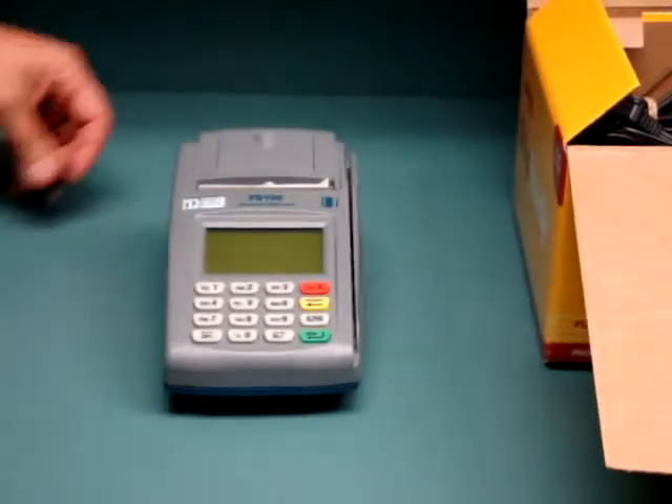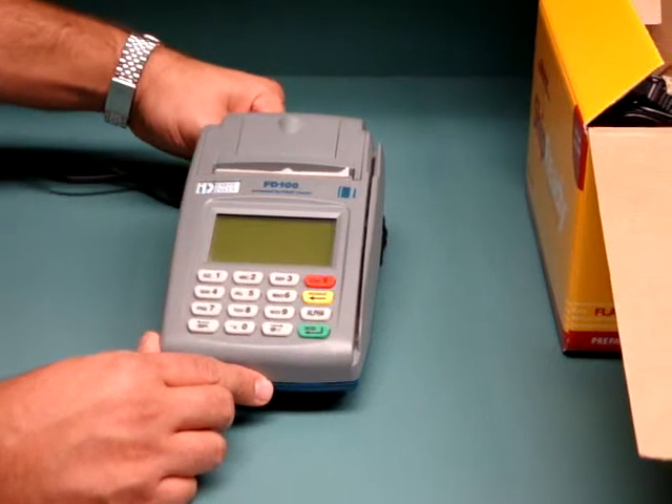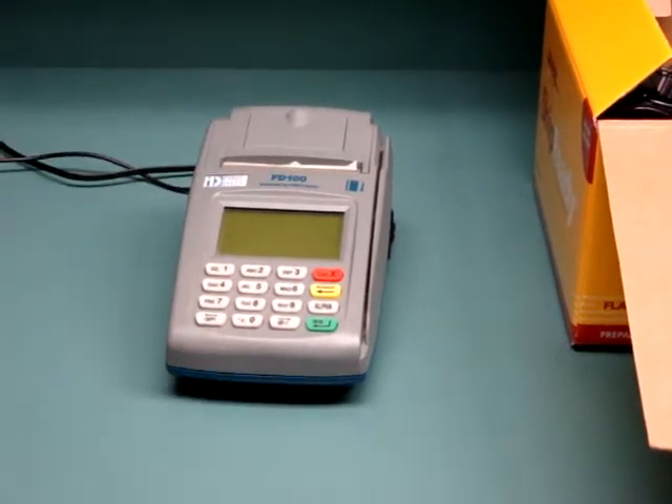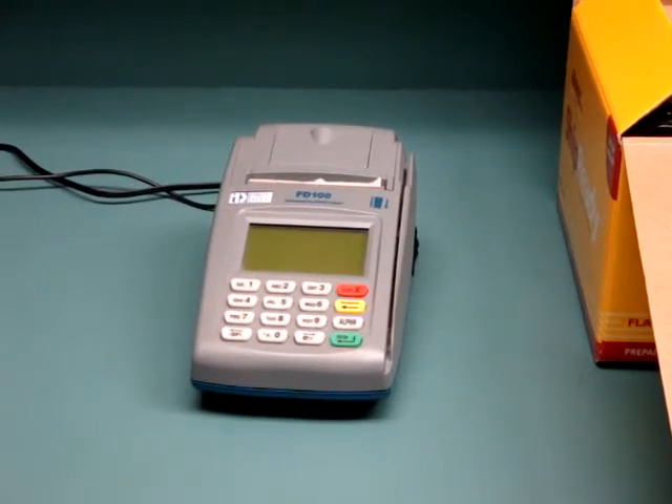Prior to calling customer service, you will need to have the terminal powered up and connected to a phone line. Therefore, you are ready prior to calling customer service for your activation of the terminal. Thanks for joining us today.